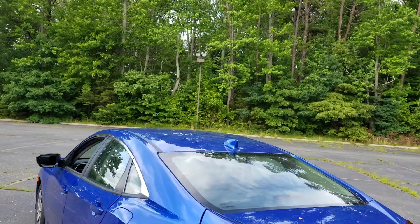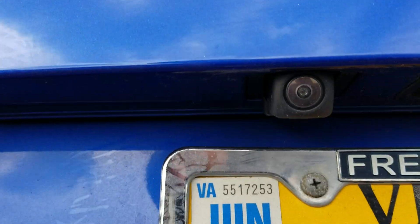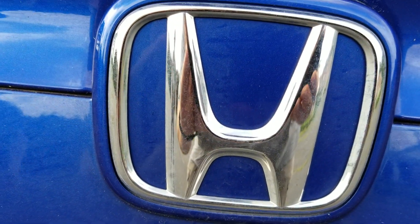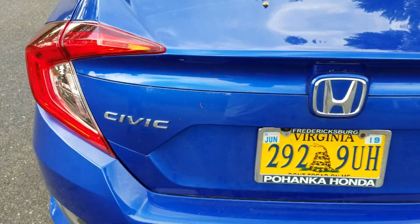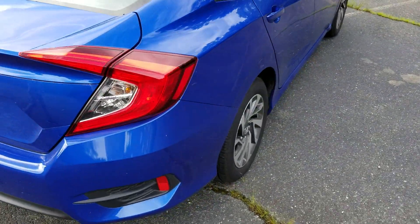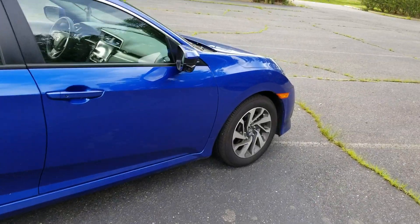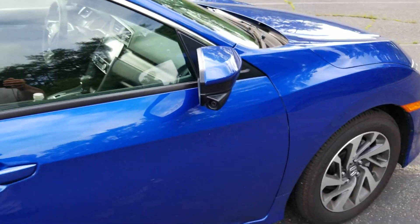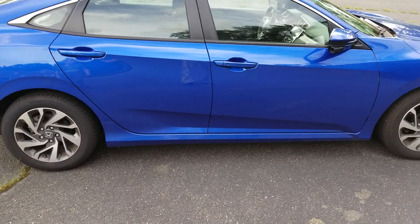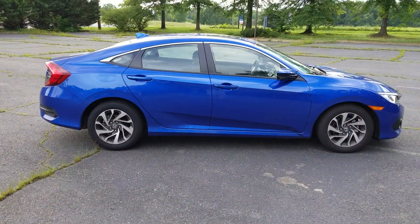Honda Sensing means you have a camera right here for backing up. When you put your right blinker on, you have another camera that shows you next to the car. We'll have my assistant Joseph pop the hood so we can look at the engine.